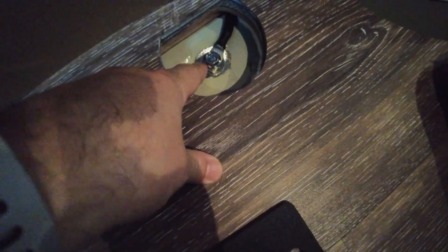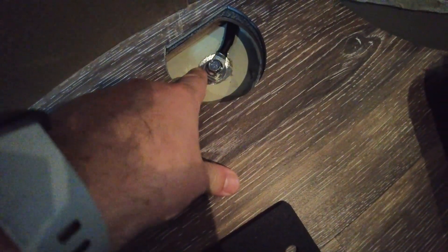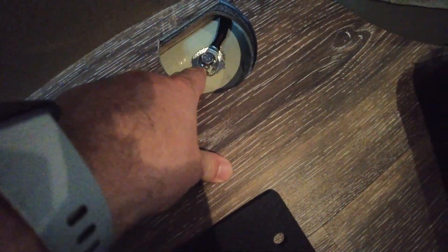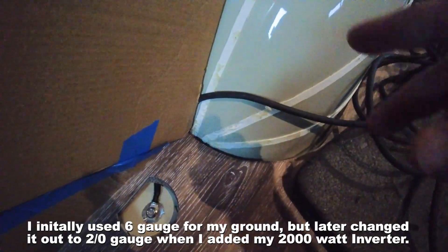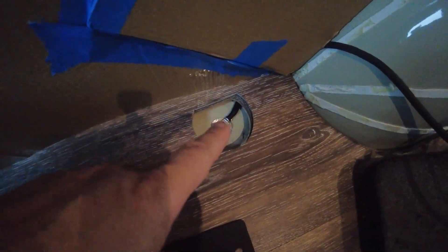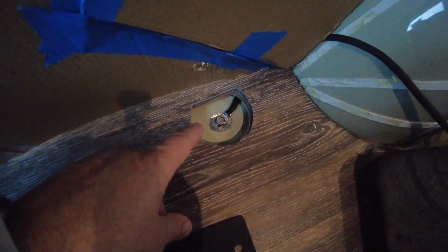One other thing I got done last night is I installed a good ground. I'm using one of these tie-downs here, ground away all the paint, and got a nice flange bolt and some heavy-duty six-gauge wire that I'm going to run to my bus bar up here. That was a little bit of a hassle I was worried about, so that'll be a good ground point.